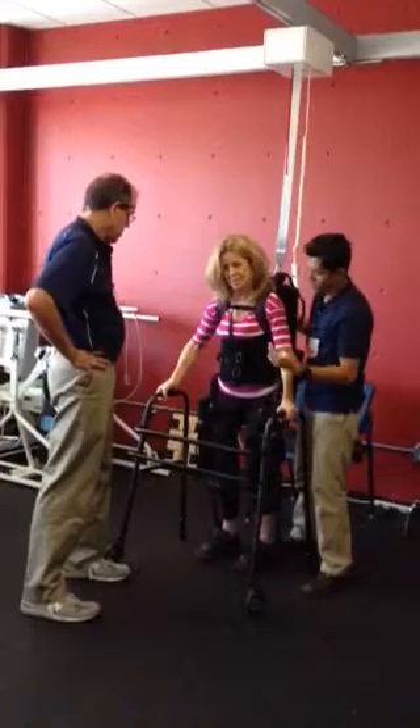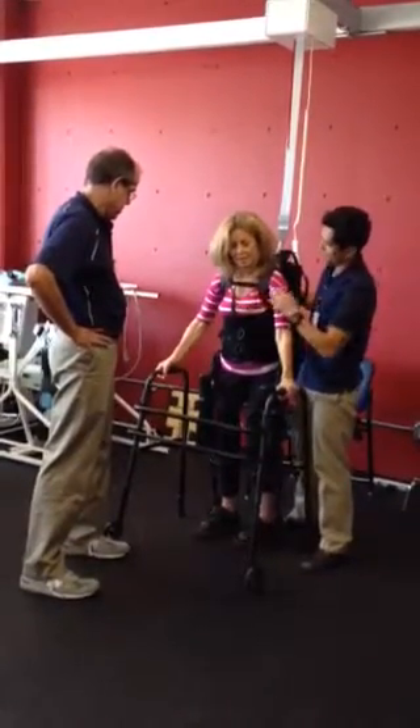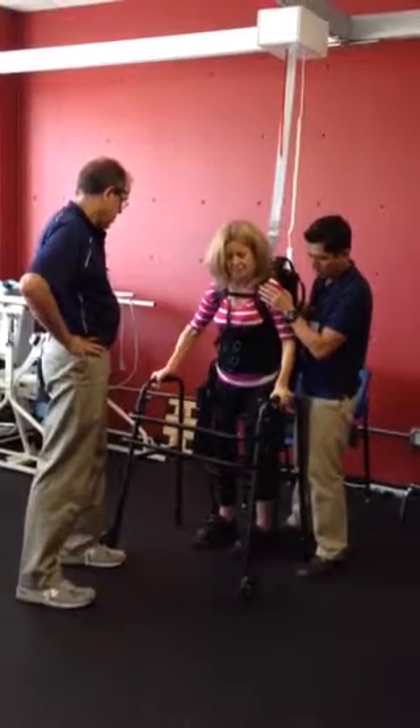Does that make sense? Yeah. Because you need to kind of shift your weight this way so the pressure is off the right leg. Okay, let's go back over here. Left and forward. Good.